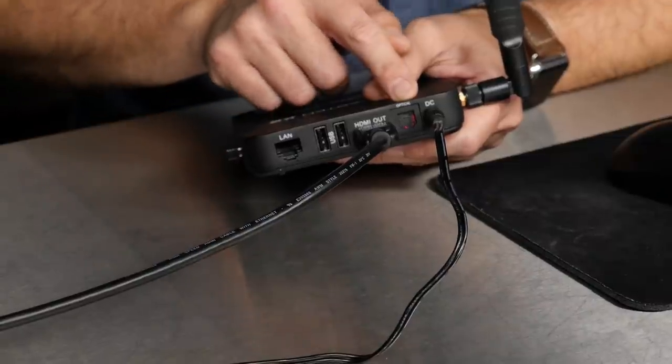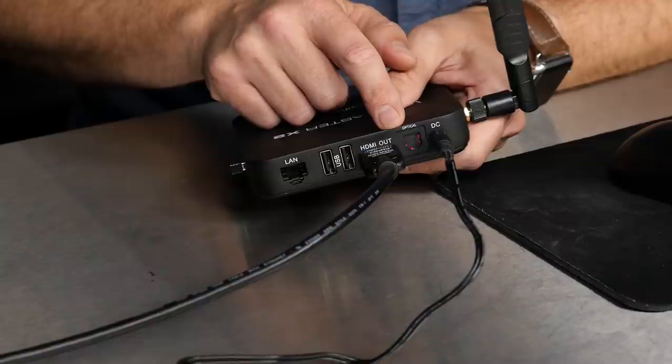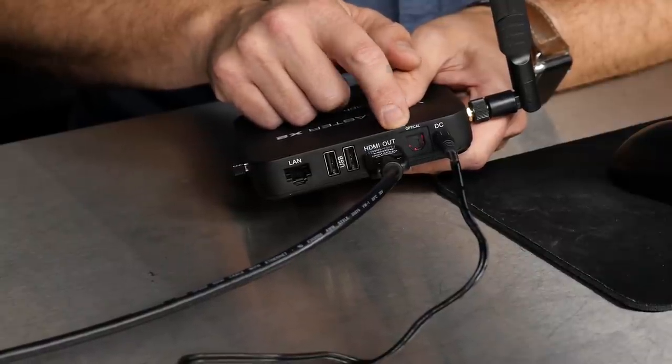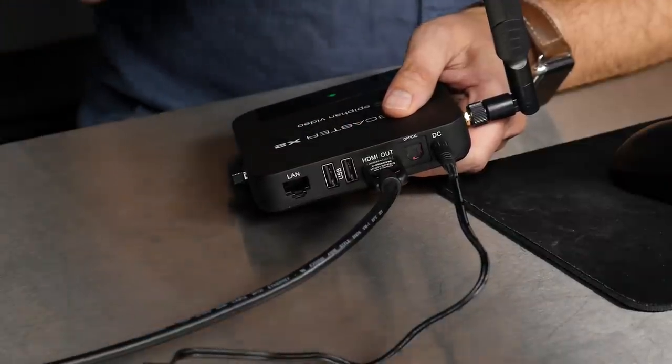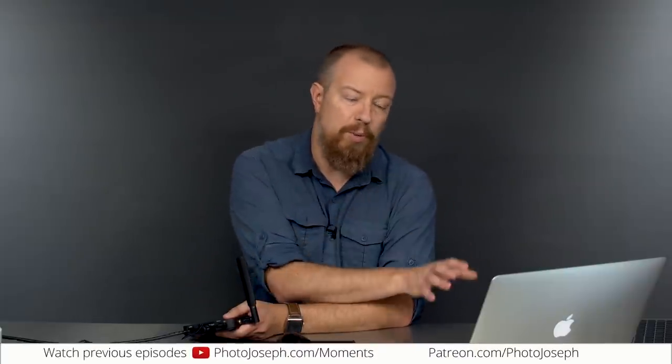Next up, we have the optical port, which is not currently in use and may come online in a future update. Then HDMI out — this is how you see the interface. If you ever want to configure your X2, you need to hook up an external monitor. That can be a regular HDMI television, or if you have an HDMI to USB adapter you can use that too. If you're in a hotel, plug into the TV. You do need some type of monitor, and you'll also need a mouse, which we'll come to.